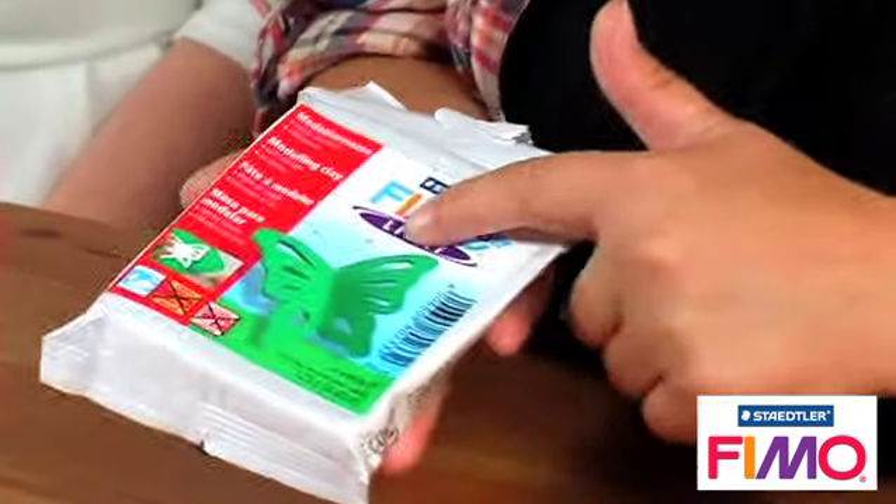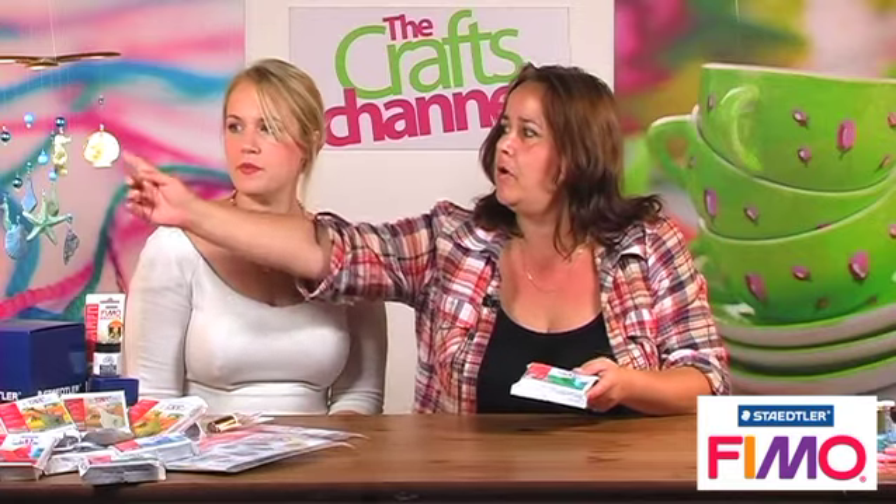It's an air drying clay. Most people are familiar with FIMO Soft, which is the oven bakeable clay. The FIMO Air comes in handy little packs like this. There's six colours in this range because this is the light range, and it means that you can make something like a mobile.